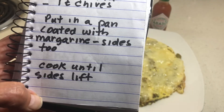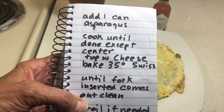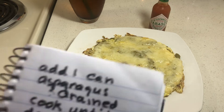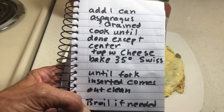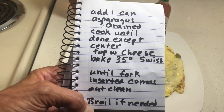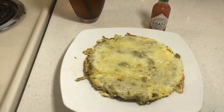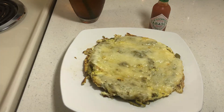I put it in my little cast iron skillet, coated the skillet well with margarine on the sides too, and cooked until the sides lifted — about done — but you have to be careful because they're easy to burn. Then I had one can of asparagus that I drained, laid the asparagus on top, and cooked it until done except the center. Then I laid swiss cheese on top and baked at 350 until a knife inserted came out clean. This one's good — it's not burned.